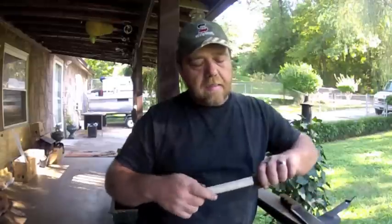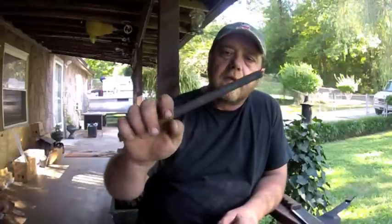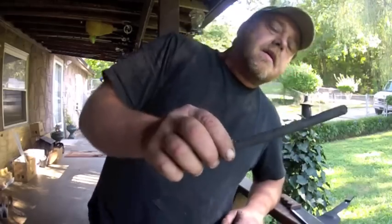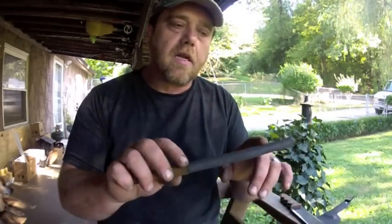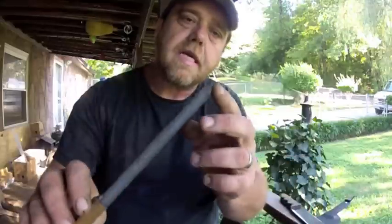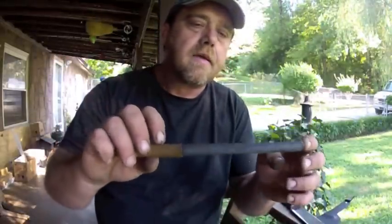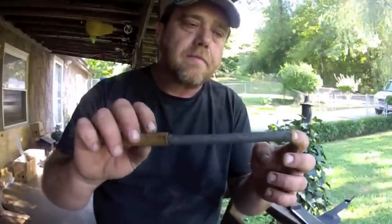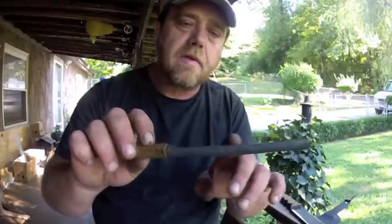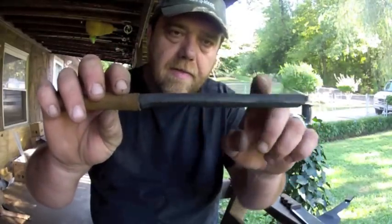I did another video further back about this sharpening stick that I carry. I've had this probably 20 years. I actually glued leather to this stick — it's just a good old stick, a grade stick from underneath UT Stadium, so it's a pretty old stick. I carved a little flat spot on one side and then glued leather around the round part.